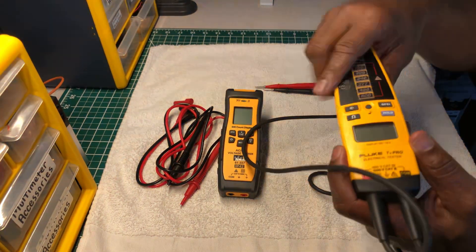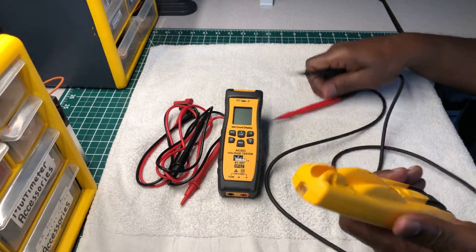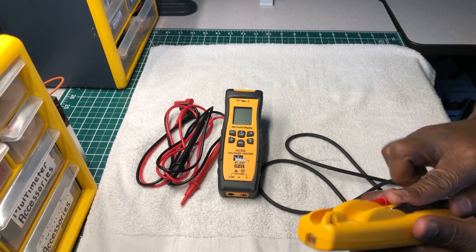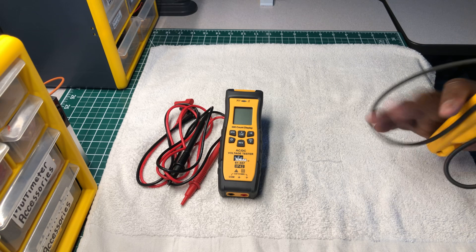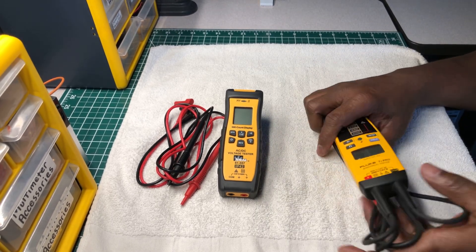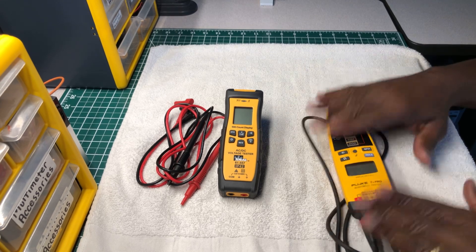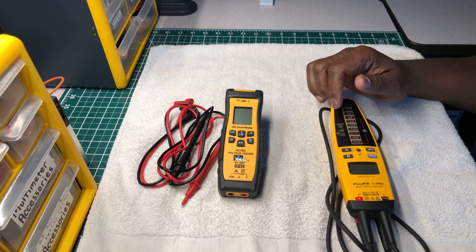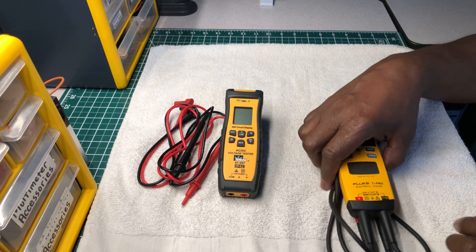For over a hundred dollars — keep in mind you can find them on eBay right now for a little under ninety dollars since they've been out a while. It's still a good, formidable tester and I think it'll still hold its own.